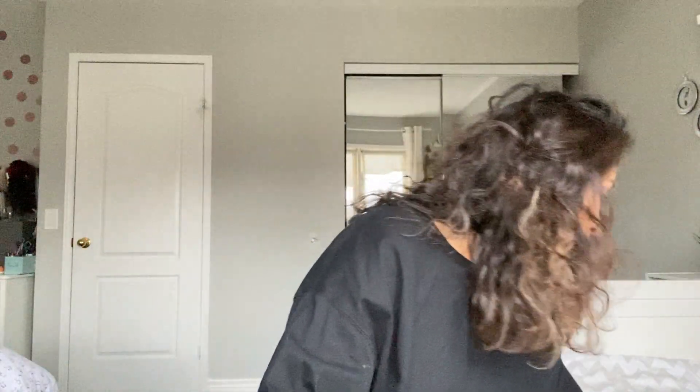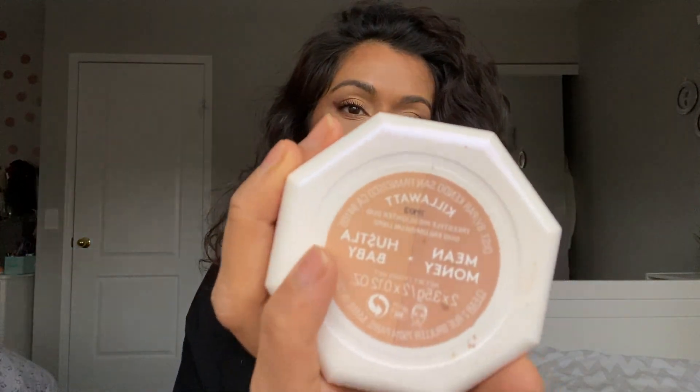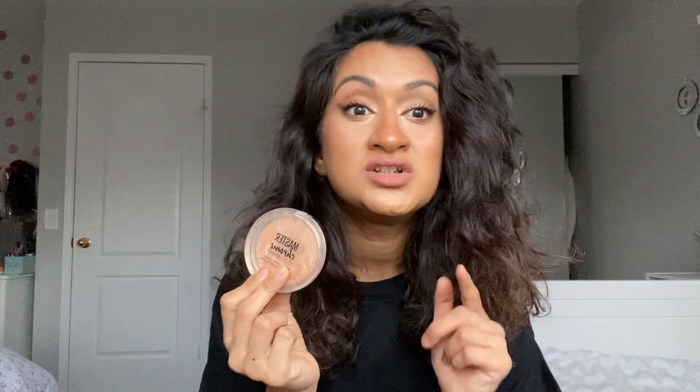Once bronzer is done, you need a highlight to make those cheeks pop or brighten the inner corner of your eyes. I always use highlight to make my inner corner pop. I have expensive highlights, but I've been using the Maybelline Master Chrome Metallic Highlighter in a gold shade — obsessed with it. The other one I use is Fenty Beauty Hustle Baby. But honestly, if you want a basic kit, just get the Maybelline one along with your NARS Laguna bronzer — one of each, keep it simple.